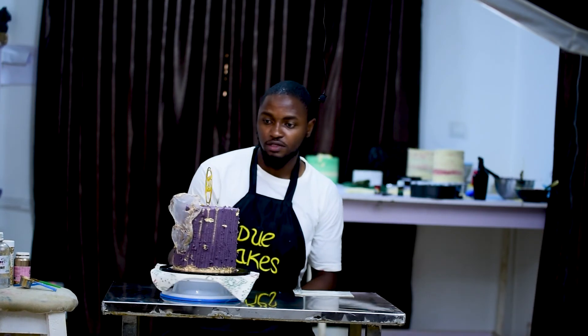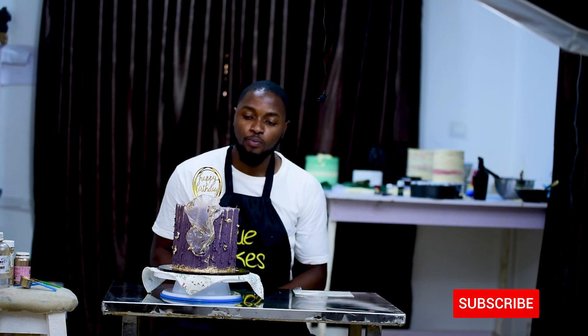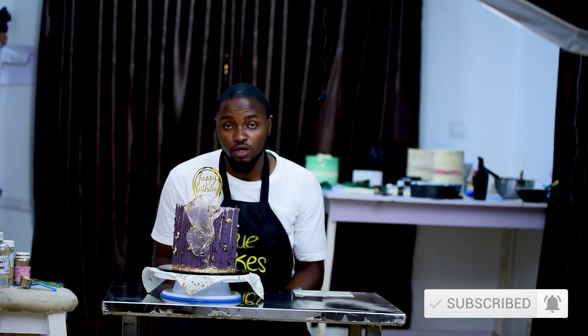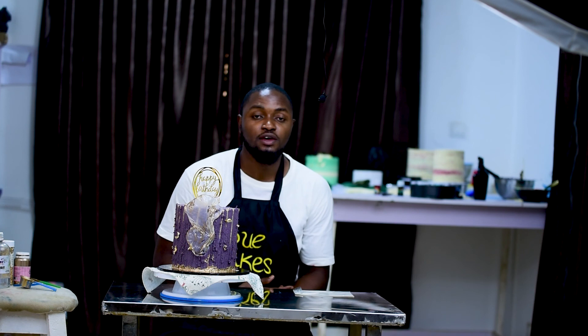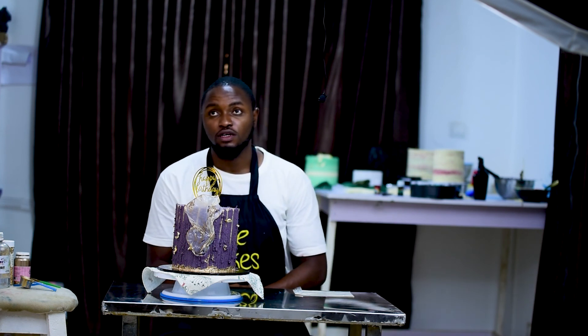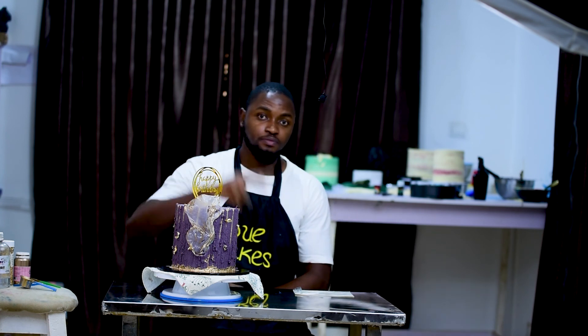I think this is it! Thank you guys for watching — I hope you learned a few things from this video. Please do leave a like, subscribe, and leave a comment. That's a way of encouraging us to post more videos for you guys. I'll catch you next time. Peace out!